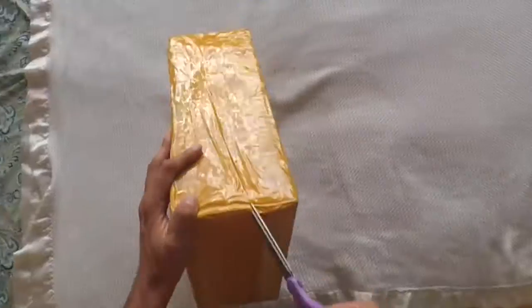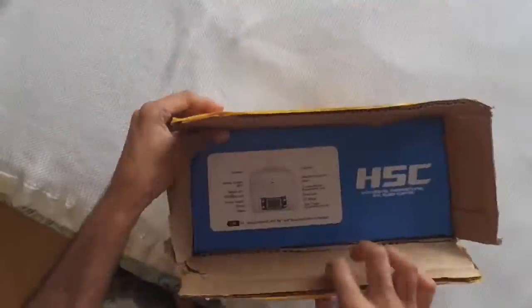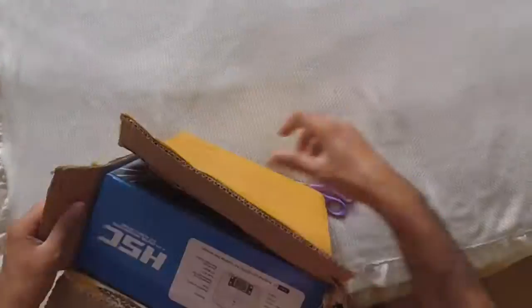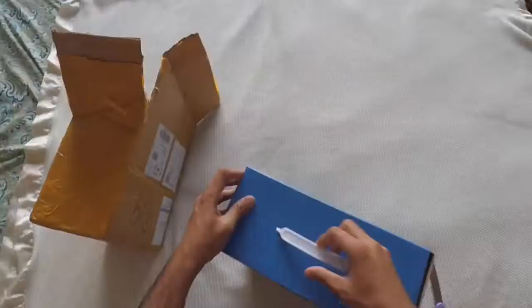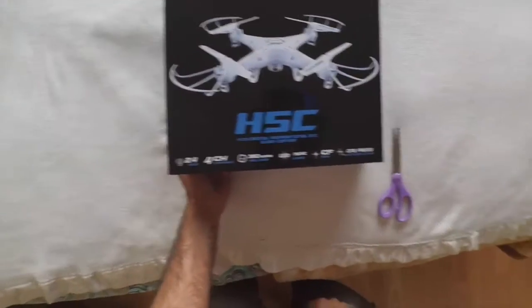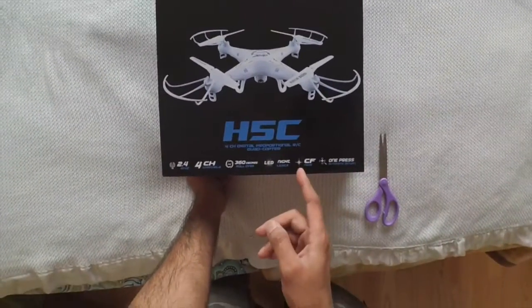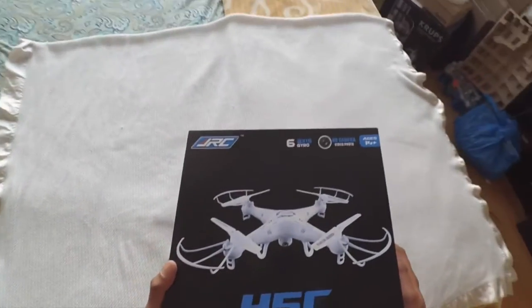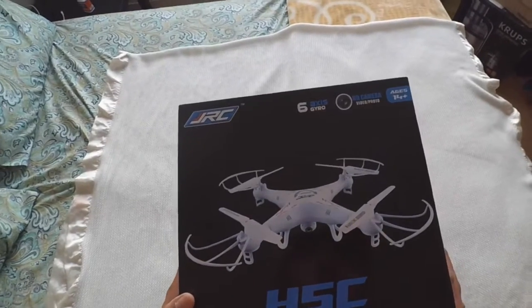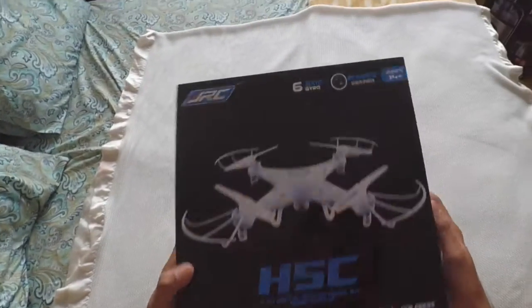So let's go ahead and unbox this JJRC H5C 4-channel digital quadcopter. This copter is basically similar to the Syma X5C, just with a difference in price and two additional features. One is the one-press automatic return, which I'm definitely going to try out, and it also has headless mode, so irrespective of orientation it's going to fly the way you want based on the stick direction you move. Let's open it and see what's in the box.